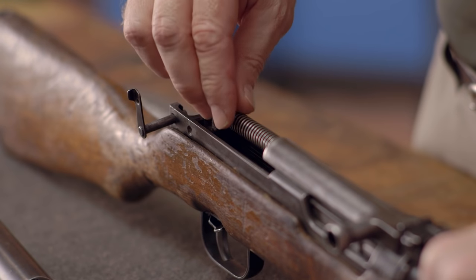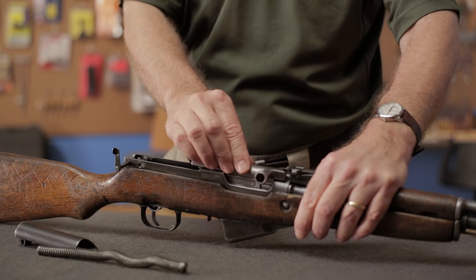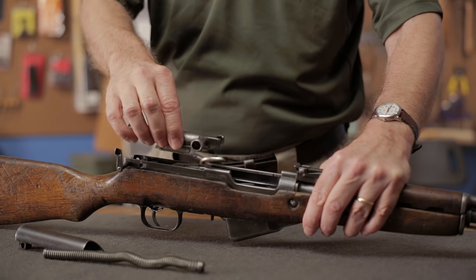This leaves the recoil spring assembly exposed, and it can also be taken out and set aside. Then the bolt and carrier can be drawn rearward, and the carrier lifted out, followed by the bolt.